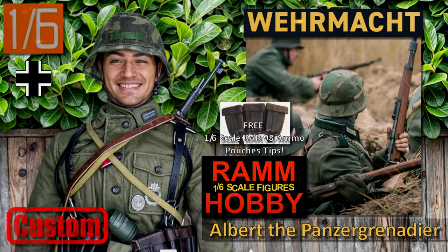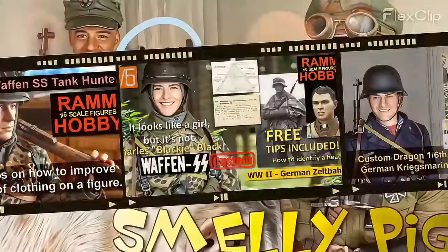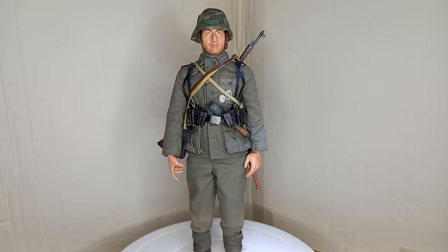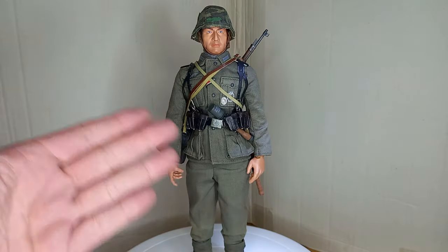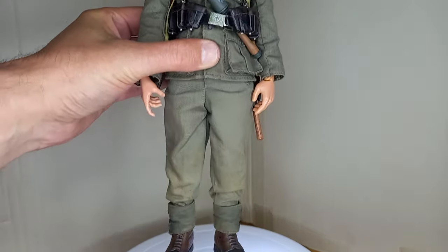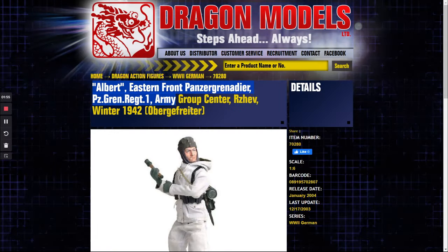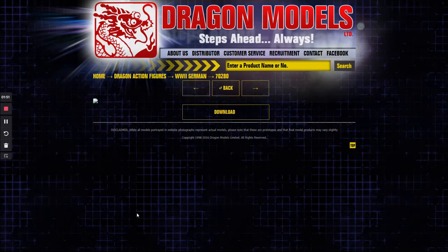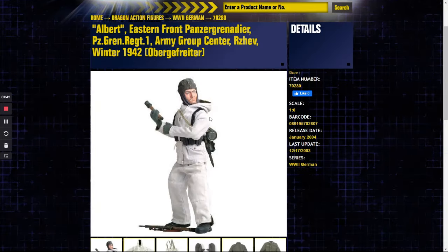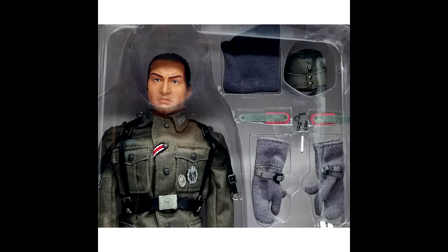So let's talk about Albert. This is Albert — an unlisted Panzergrenadier soldier, almost completely customized by me. He wasn't born like this. Albert was a Panzergrenadier from Panzergrenadier Regiment 1, Army Group Center, RZF, Winter 1942, created by Chinese manufacturer Dragon in 2004.